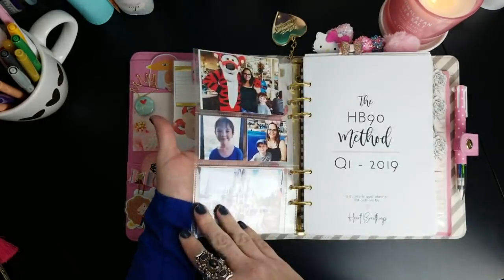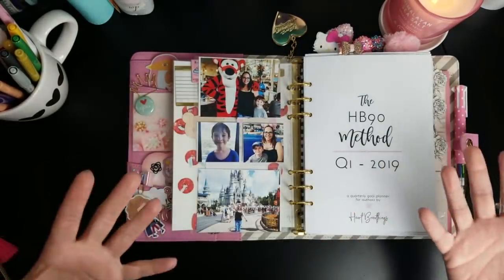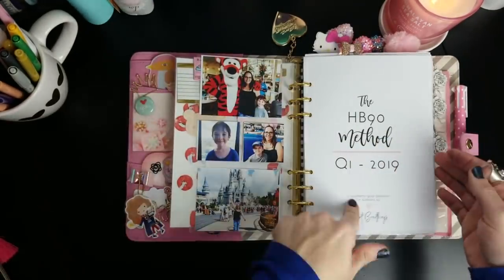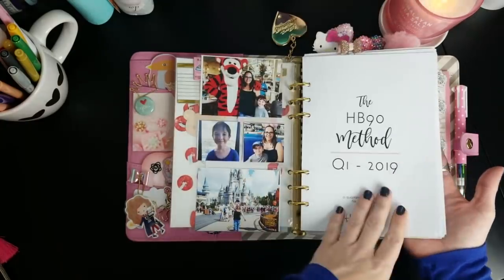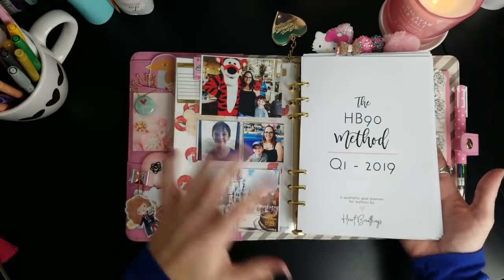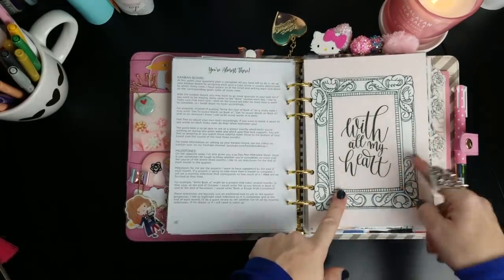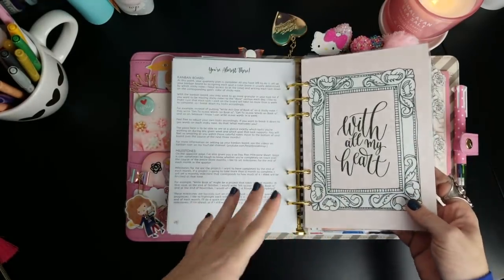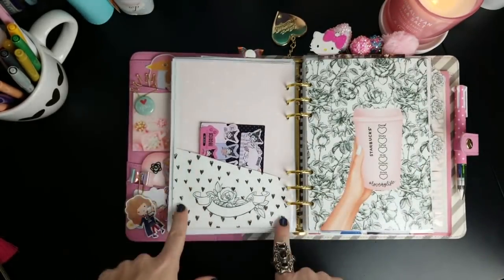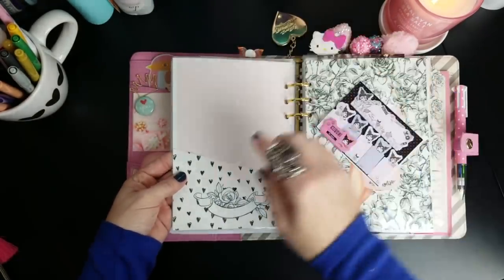You'll recognize these if you've watched my setup videos - these are from Webster's Pages, they fit right in the six rings, and I've kept the pictures the same: family photos from our trip to Disney. It makes me happy to open my planner and see pictures of my family. In this first section I have my HB90 method - all my goal setting for the year, lists of all my projects and tasks, and my vision for what I want to do with my life. Also from the Digital Dash kit this month is a really cute folder that says 'With All My Heart.'